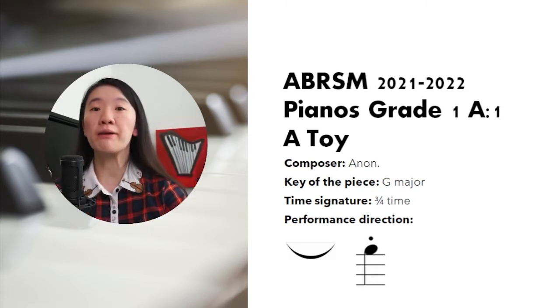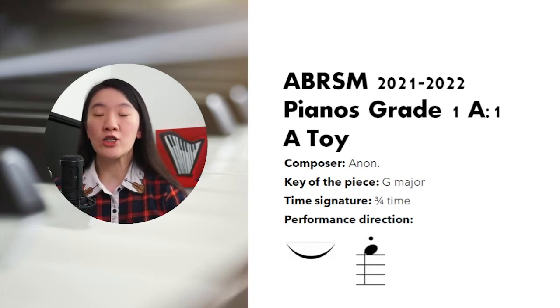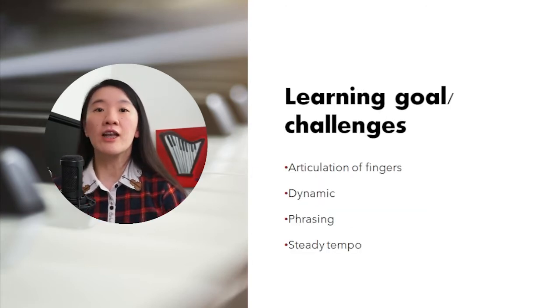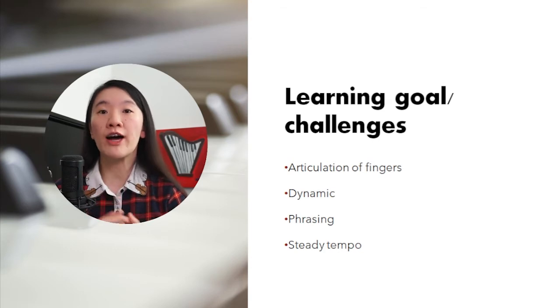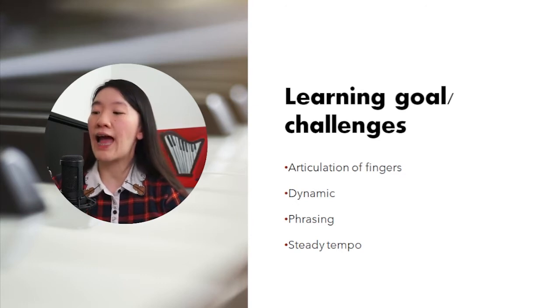This piece is in G major, 3/4 time. Our performance directions include slur, to play notes smoothly connected, and staccato, detached. The learning goal for this piece is to achieve articulation of fingers, and at the same time phrasing, dynamics, and playing at a steady tempo.